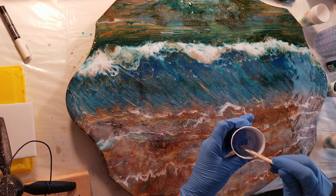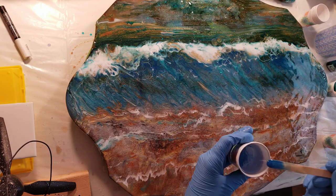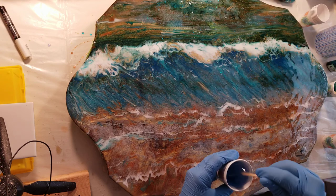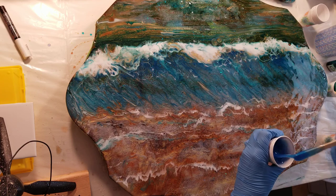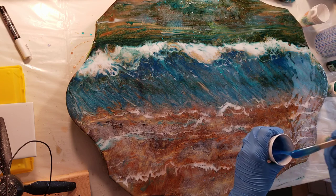So this is how much resin I put in here. Just a little bit — just the end of this stick had the mica powders on it. I wanted to leave one to stir so you guys could see the ratio. It doesn't take a whole lot of mica powders or alcohol inks for that matter.